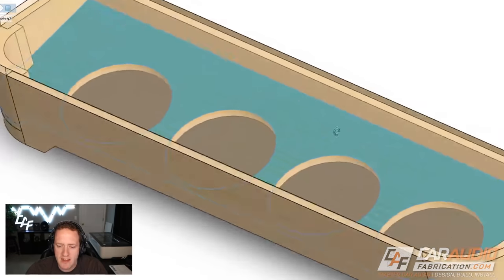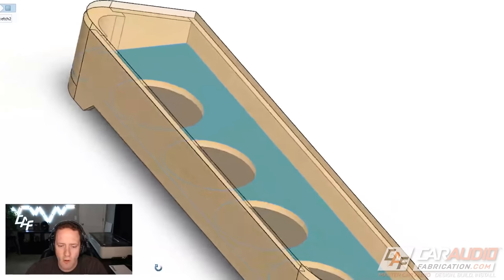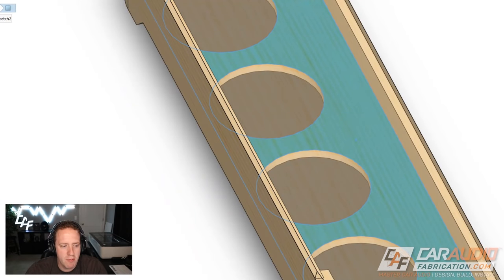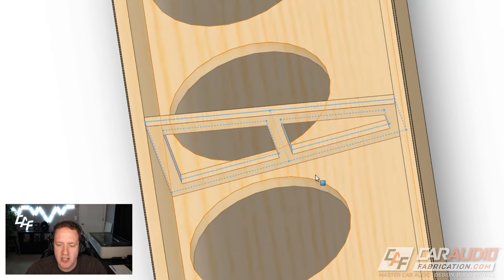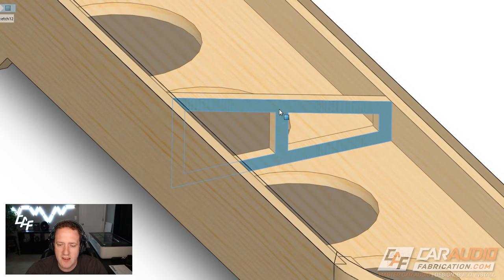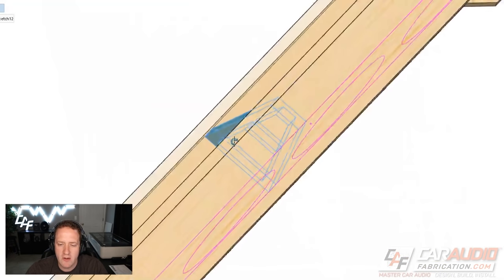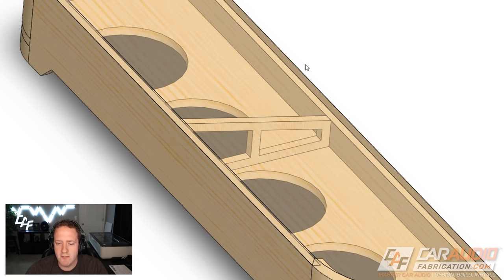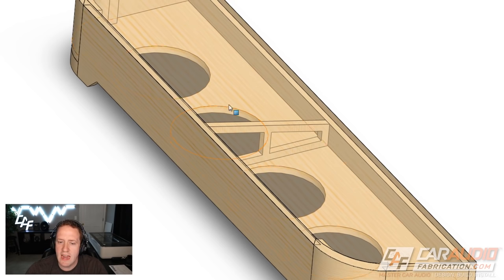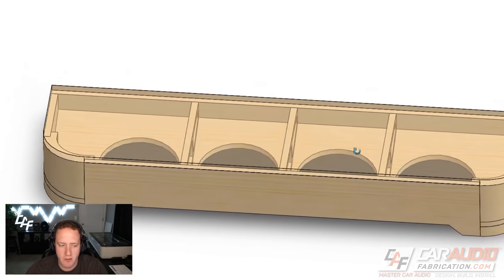Next we want to add bracing on the inside of the enclosure. The baffle is three-quarter inch thick and fairly strong, but doesn't have much support in the middle, so we want to add that brace. I've drawn in a sketch, measured out each dimension, and designed the brace with a little center rib lined up perfectly with the center of the brace. I can also use the software to determine the exact volume of this brace to factor it into our displacement calculations. Then a pattern feature adds the additional two braces, perfectly spaced between each subwoofer cutout hole.